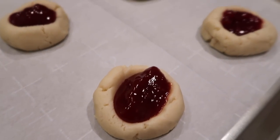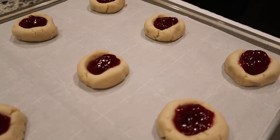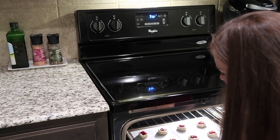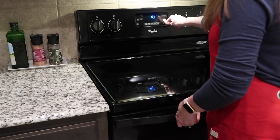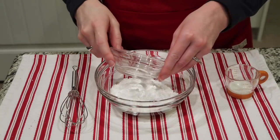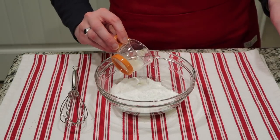Here's what they look like right before they go into the oven. You can see the shortbread is really sturdy and holding the jam in place, and throughout the baking process it will hold its form really well and won't spread out much. I'm baking in my 350 degree oven for 16 minutes — you can do anywhere between 14 and 18, but 16 worked well for me.